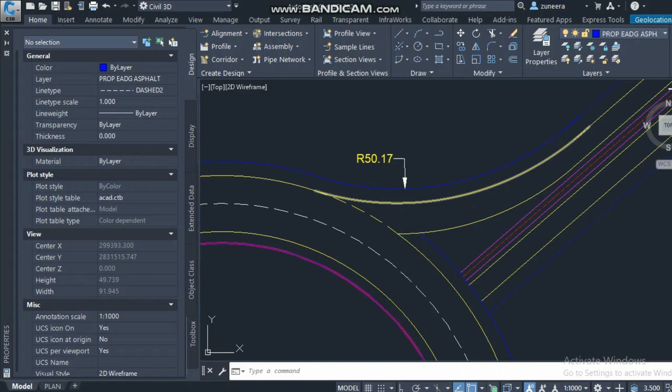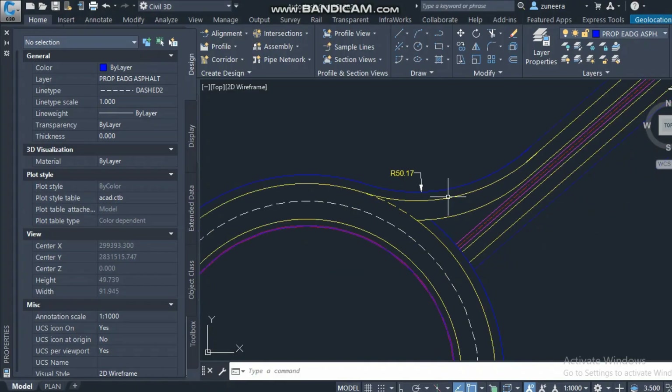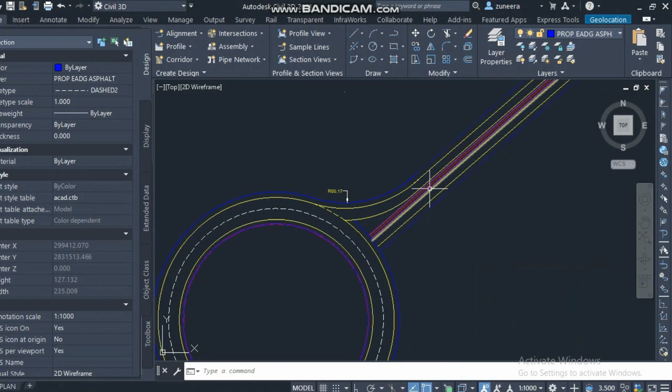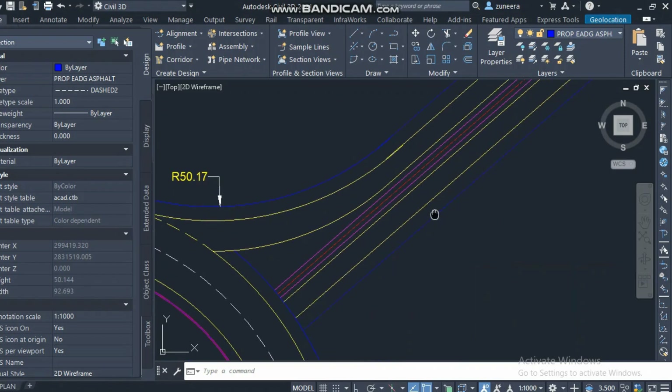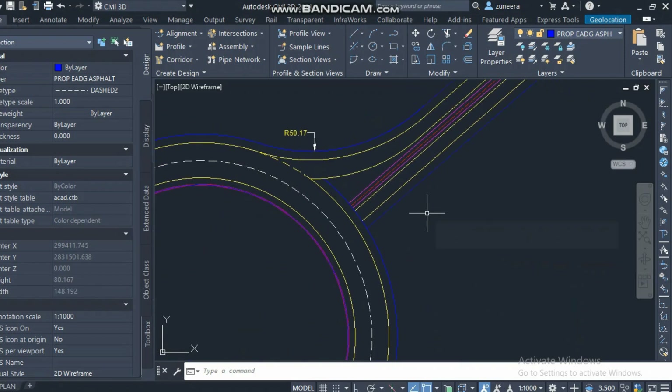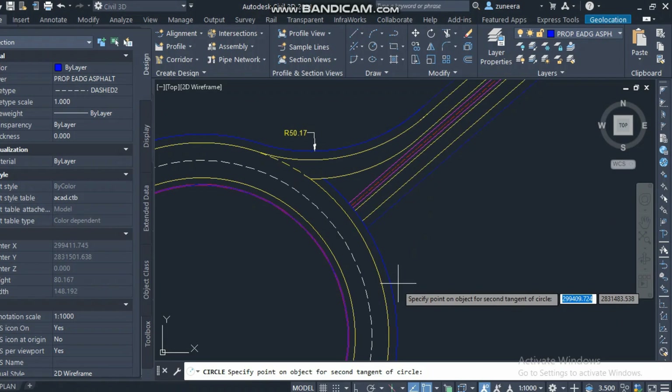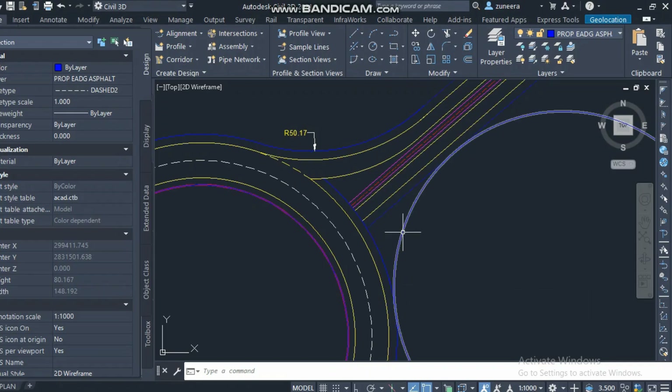The radius of this arc is 50 on the inner side. I can also take an offset from the similar side. On this side, I will create the same — I will create a circle with TTR, select this line and this line, and put the radius as 50.17, the same as the other one. As you can see, it's now connecting the board.